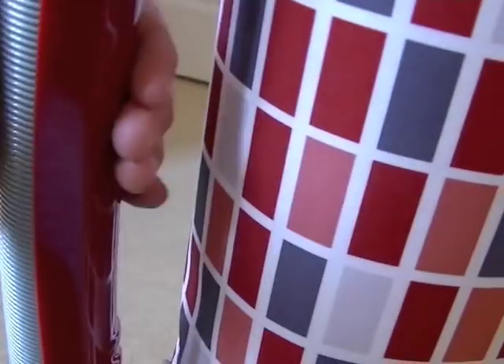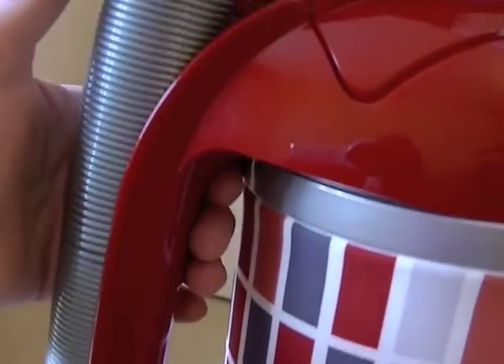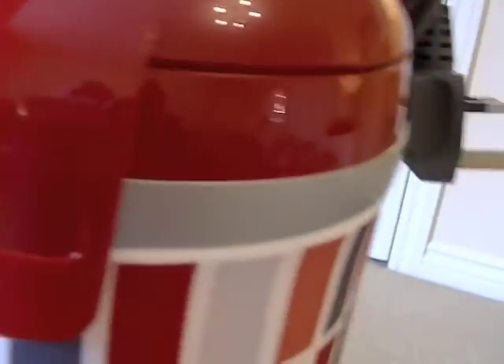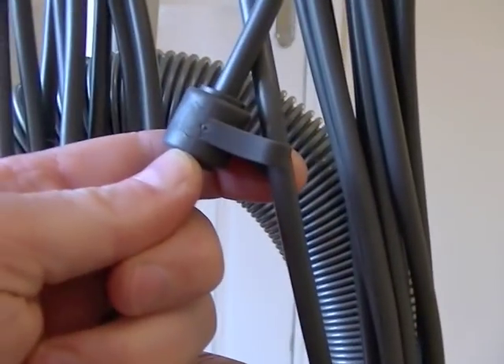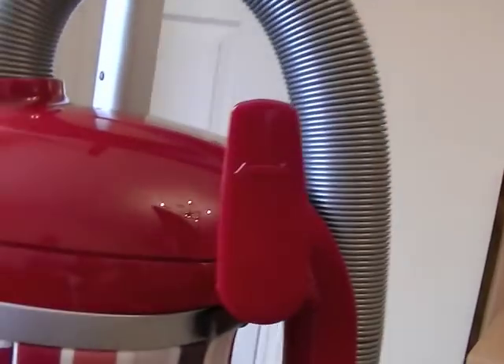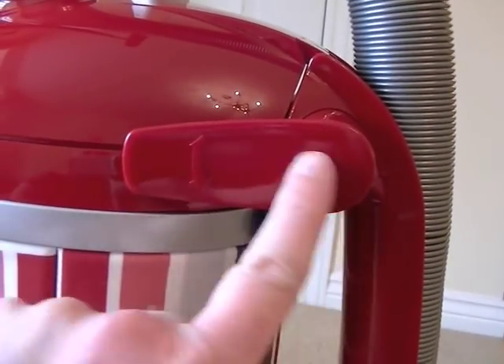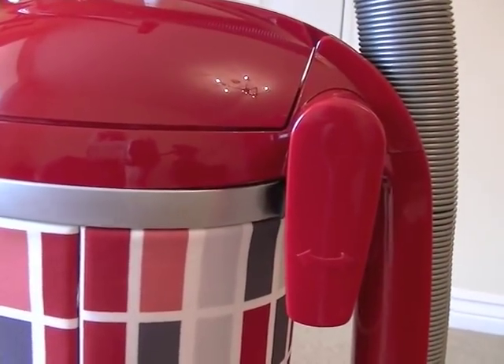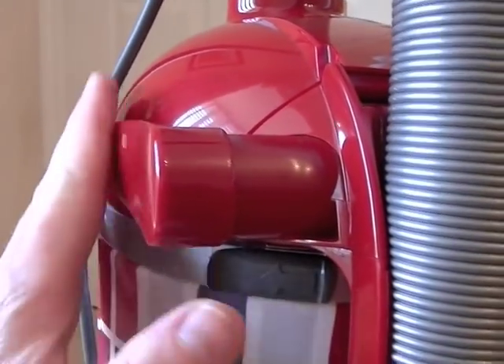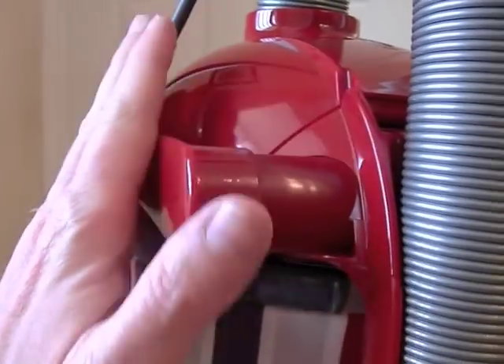The hose just pops back in and clips nicely. This is the handle for carrying the machine — it's quite a big handle and you can hold it at whichever position you find most comfortable. On the top we've got the cord — this is a 10-metre cord. There's a little securing clip, and you rotate the bottom hook upwards and the whole flex comes off. Tucking the hook up makes things a bit more flush, which is useful when going under furniture — it gives you a tiny bit more clearance.